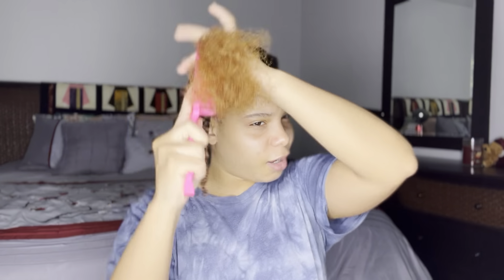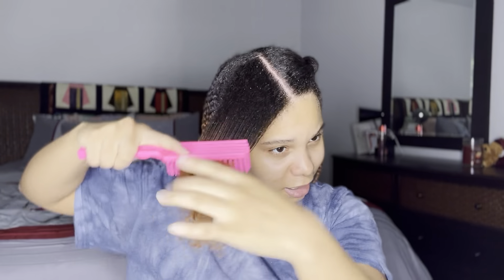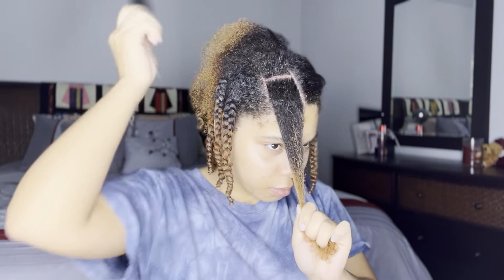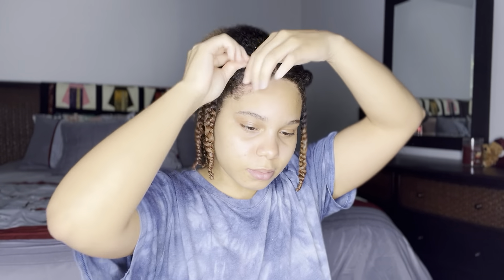I'm starting off by reinforcing my middle part, just making sure it's nice and straight, and I'm going to clip away one half and work on one at a time. After I detangle this section out, I'm going to create a horizontal part straight down the middle of this one section to create nice little squares, and then I'm going to proceed to do the same thing on the other side.